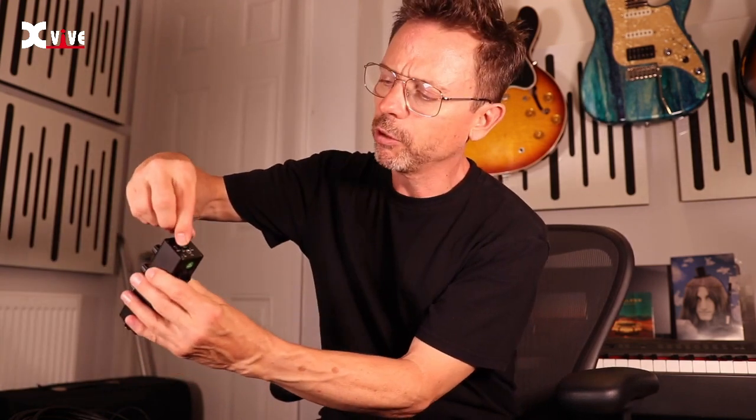It doesn't have the battery in so this is even lighter. It just sits nicely on your belt and you don't even know it's there really. You've got your master volume on the top here.